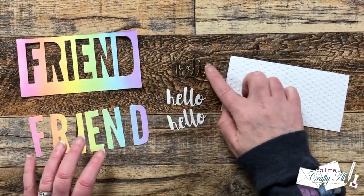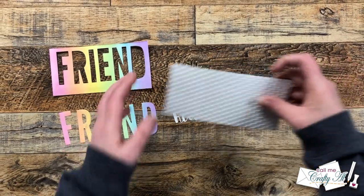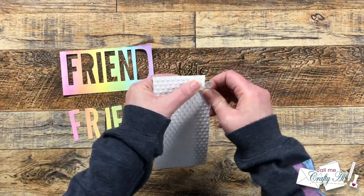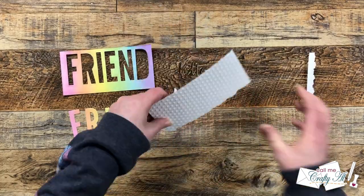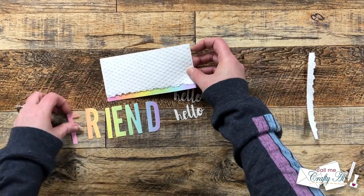While I was off camera doing the die cutting, I cut another piece of white cardstock to six and a quarter by three and a quarter and ran that through with my dots embossing folder. Now I want a little bit of the rainbow to be seen at the bottom of this, so I tore off about a quarter of an inch.